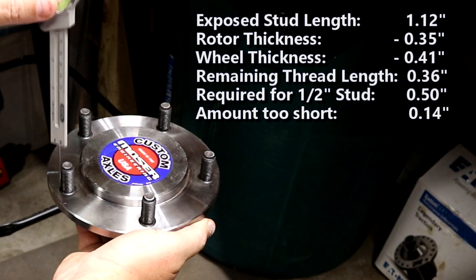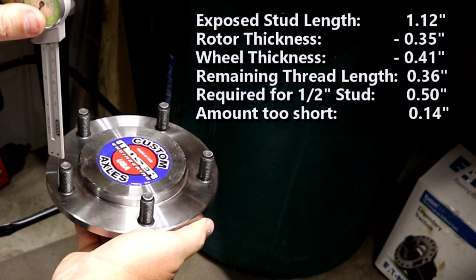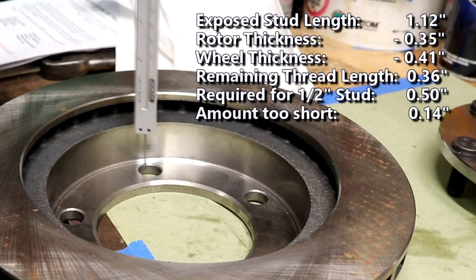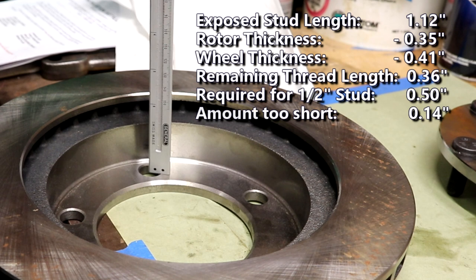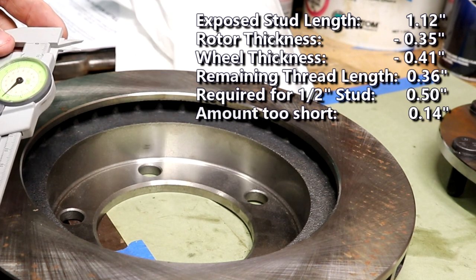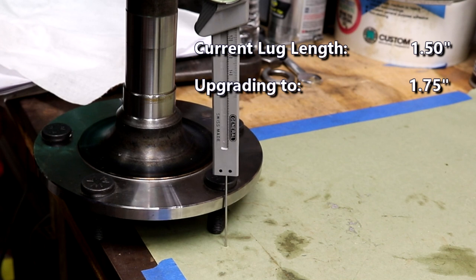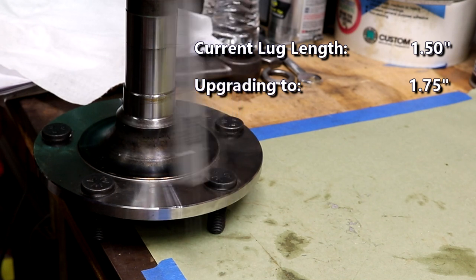The thread sticks out by 1.12 inches. With a rotor thickness of 0.35 inches and the wheel thickness of 0.41 inches, that only leaves 0.36 inches of threads to bolt onto. With a half-inch stud, you really need a half-inch of thread to grab onto, so I'm short by 0.14 inches - I need longer studs. The overall length of the current studs is one and a half inches, so I'm going to add a quarter-inch and look for 1.75-inch studs.